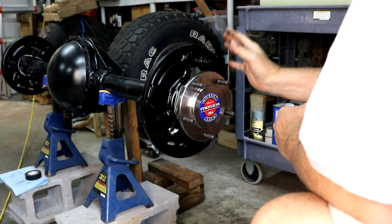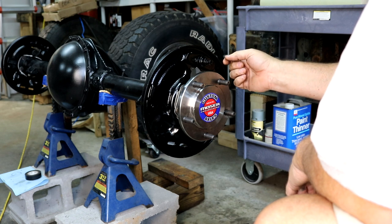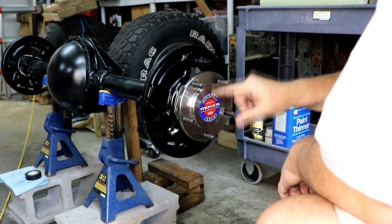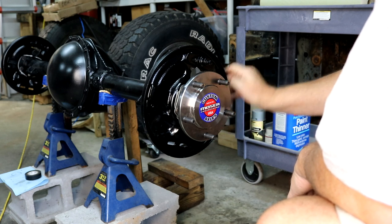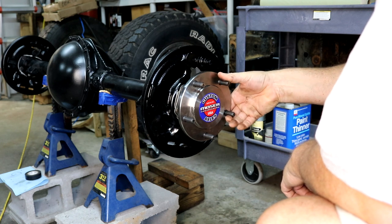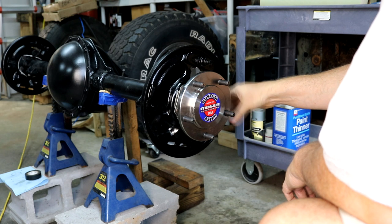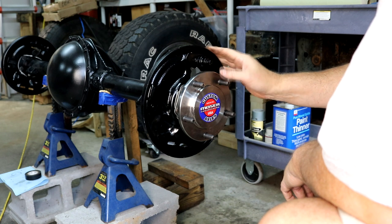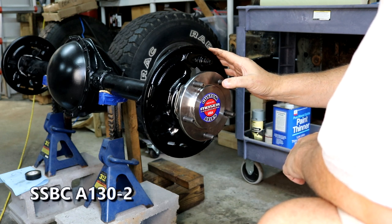Today I'm upgrading my brakes from the original drum style to a disc brake system on this old AMC 20 out of my 1979 Jeep CJ7. I've been saying I was going to stick with the drum brakes - I just finished installing a one-piece axle with the backing plate. But a viewer commented asking if I'd thought about going to disc brakes, and after more research I found an SSBC A130-2 kit for this axle at half price on eBay.